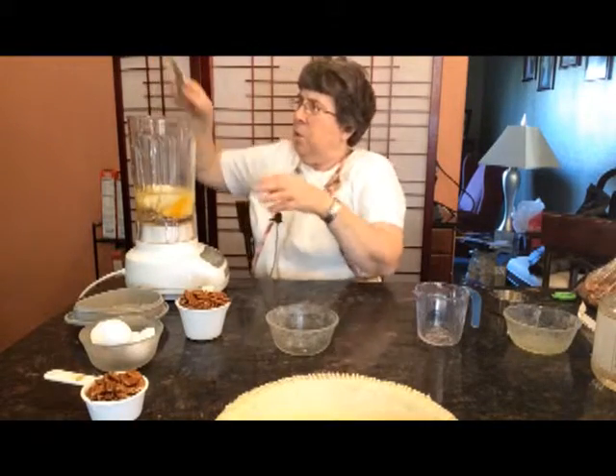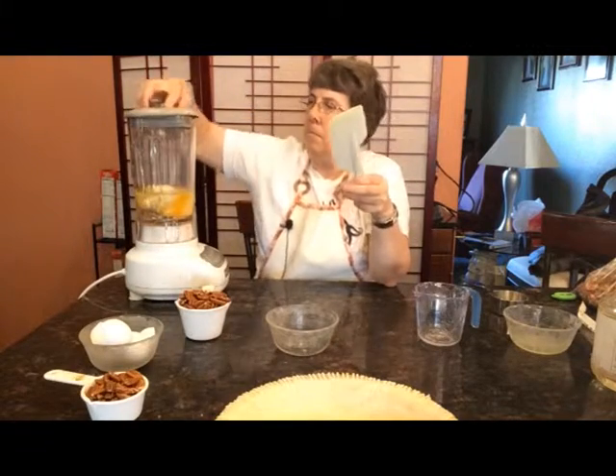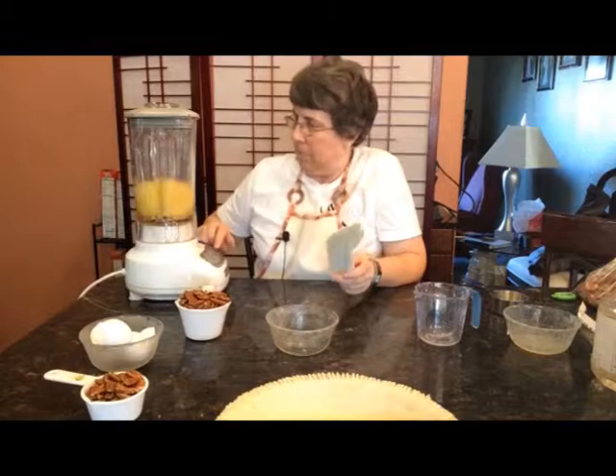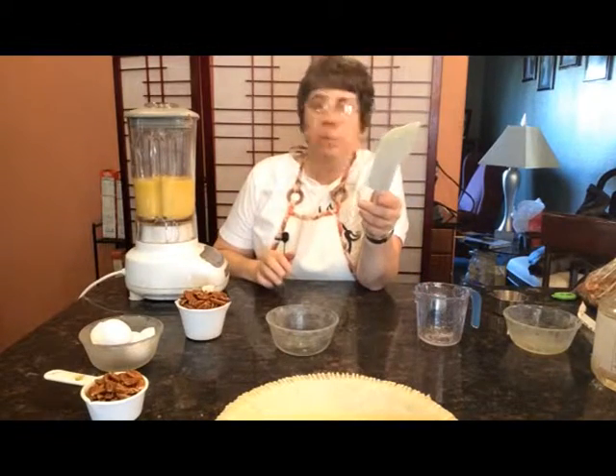Now I just want to put the lid on the blender and mix it. I just let this run until it's completely mixed.